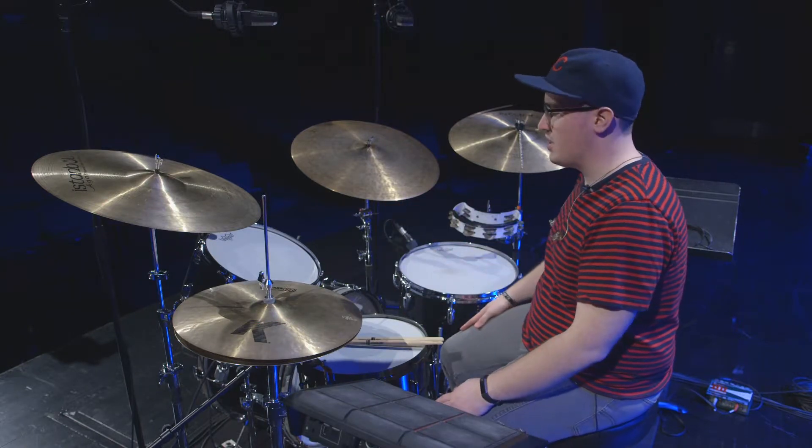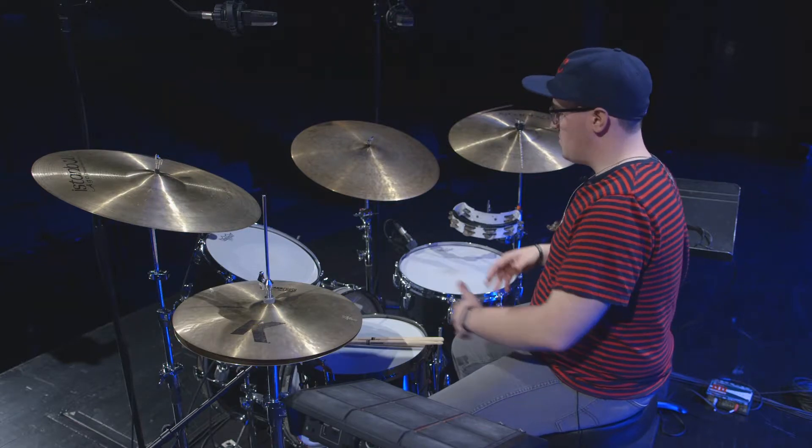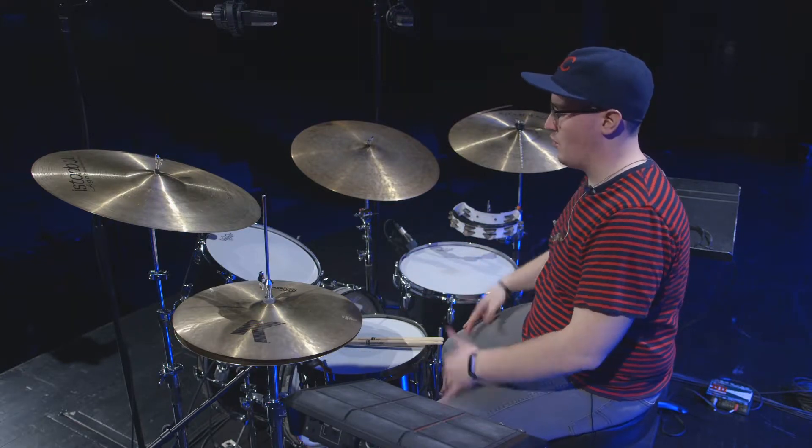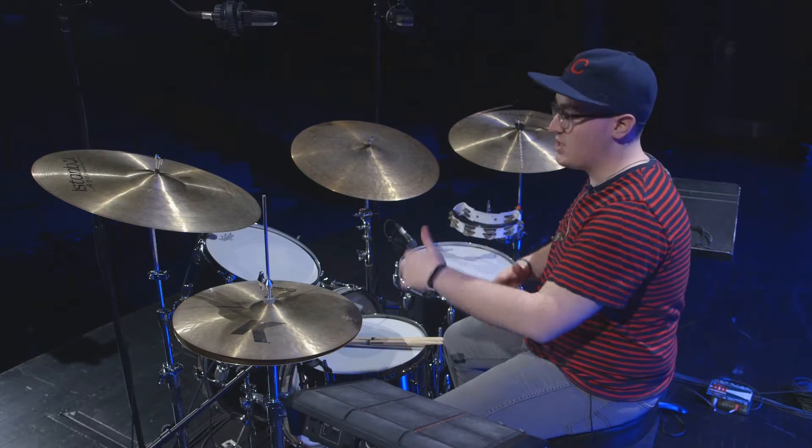I can crank these up to sound like a jazz kit, but they're a little bigger so it's going to be tougher to do that, and I can tune them low to make them sound warm and rumbly for a rock sound. With most drums you can make them sound higher or lower to kind of fit the style, but it's a good idea if you're looking for a jazz kit to look for a specific jazz-style kit rather than more of a rock kit.